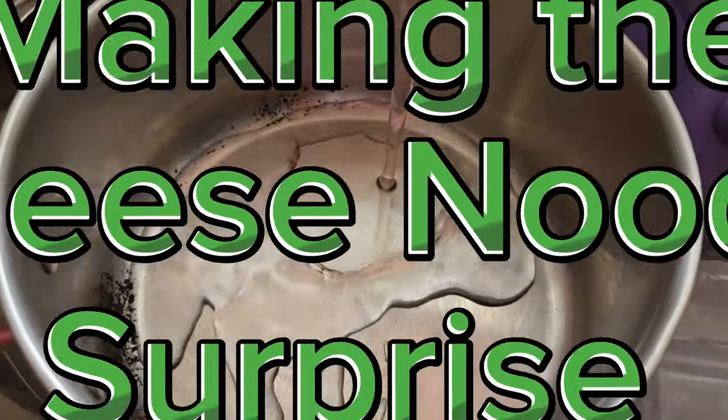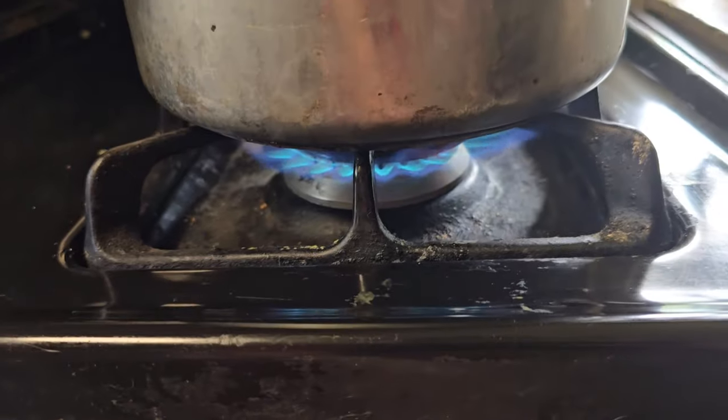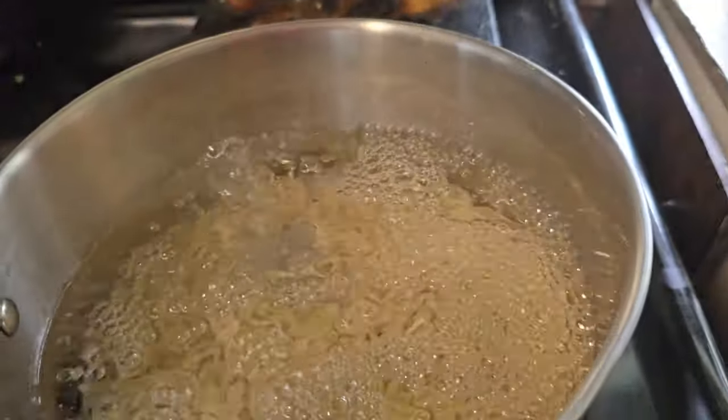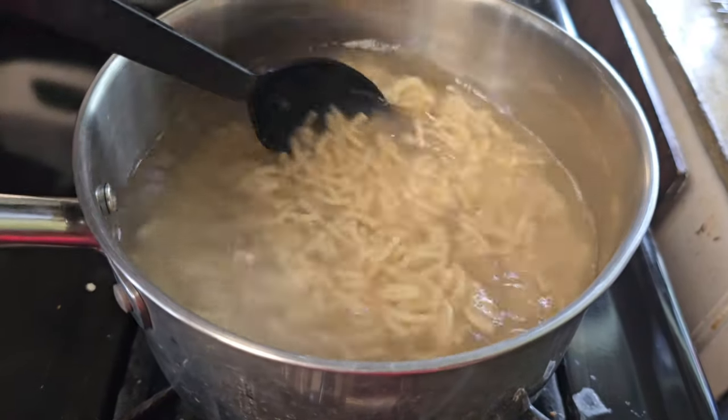We're gonna make the cheese noodle surprise! We start by turning the stove on, get the boxes, boil some water, and then dump in those noodles. We want another box, and then we stir.